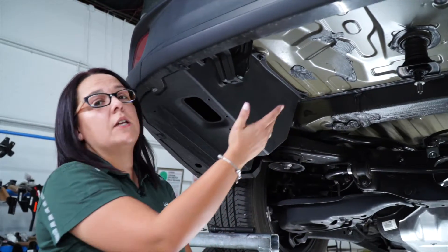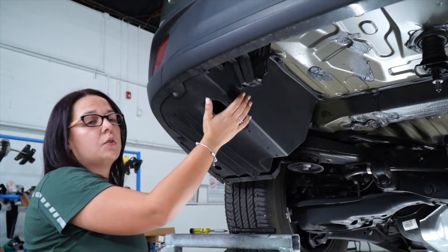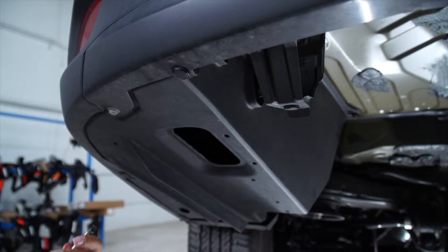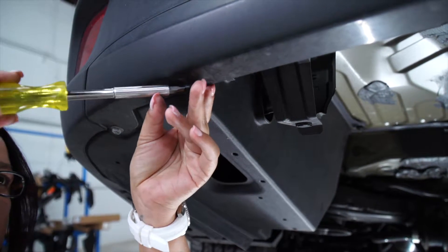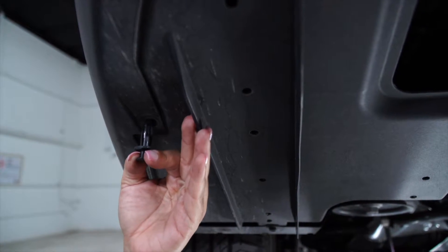For the purposes of this video, we removed the spare tire, which is not necessary. Now we're going to be on the driver's side removing the plastic underbody panel. We're going to use a flathead screwdriver to remove two plastic clips, which we're going to save for later. The one is located on the side.